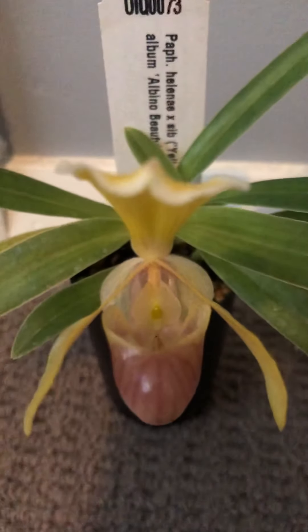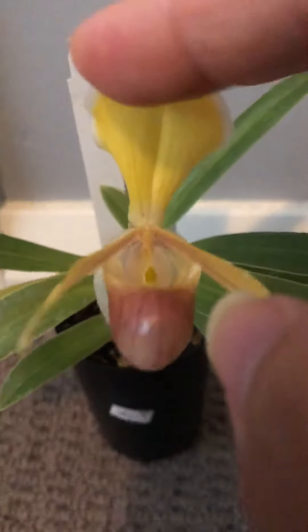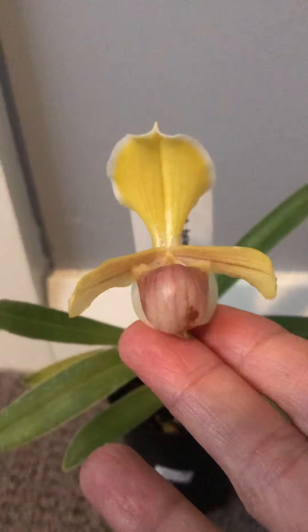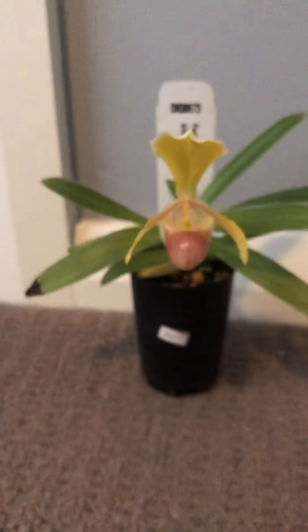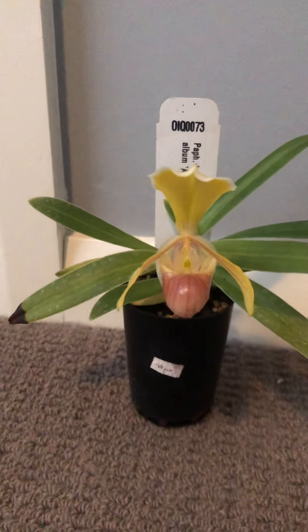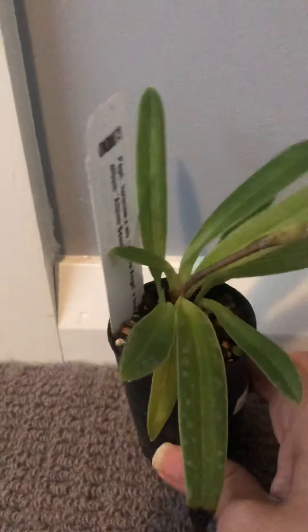Let's have a look inside. It's very cute and uniquely colored — very small. I've had a few Paphiopedilum miniature plants that actually flowered for me before, but I missed taking video of them.